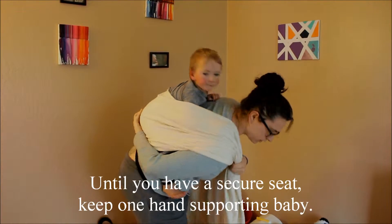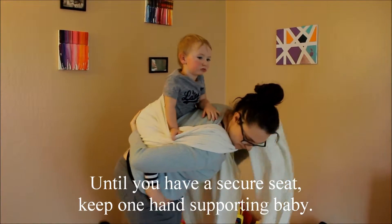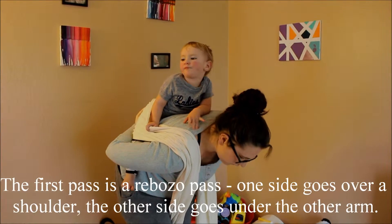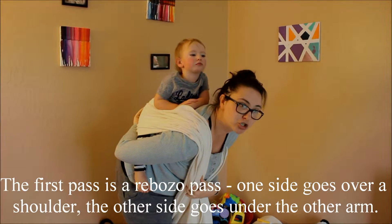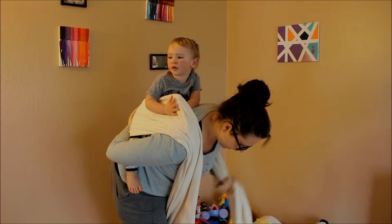So what I'm doing is I'm holding baby onto my back so baby cannot fall, and I'm just getting everything placed where I need it. Your right side is going to be up over your shoulder. Your left side of the wrap is going to be under your arm.